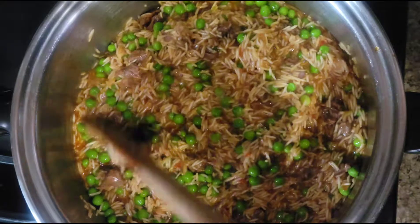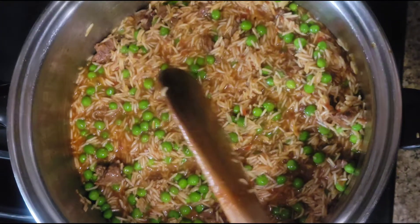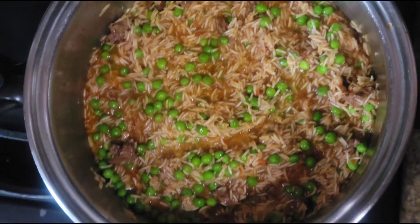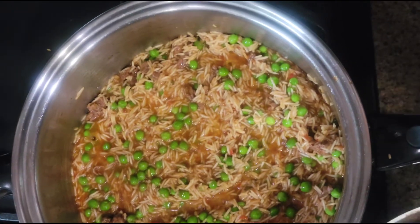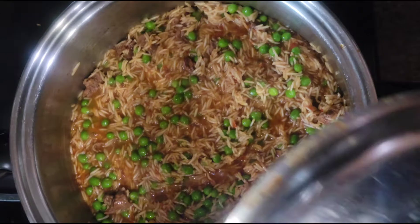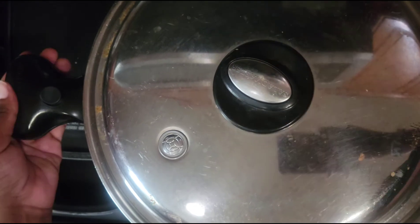We're gonna let it simmer and cook. With this part, I'm gonna cover my food and turn my stove to low for it to cook with the steam and with the warmth of the pot.